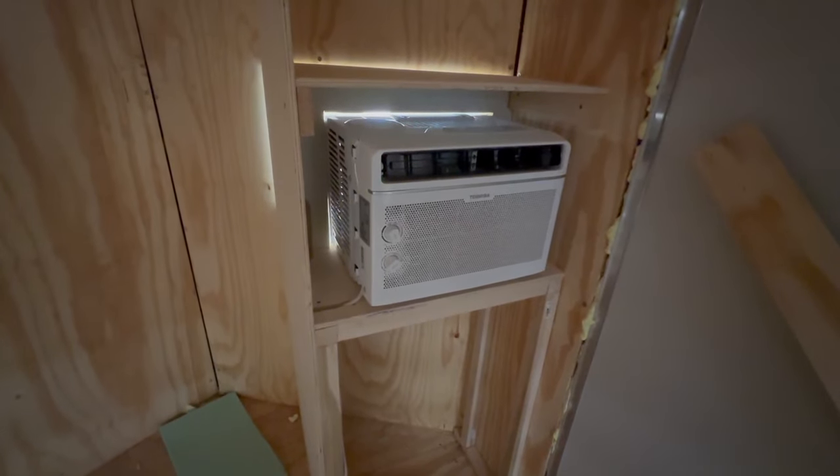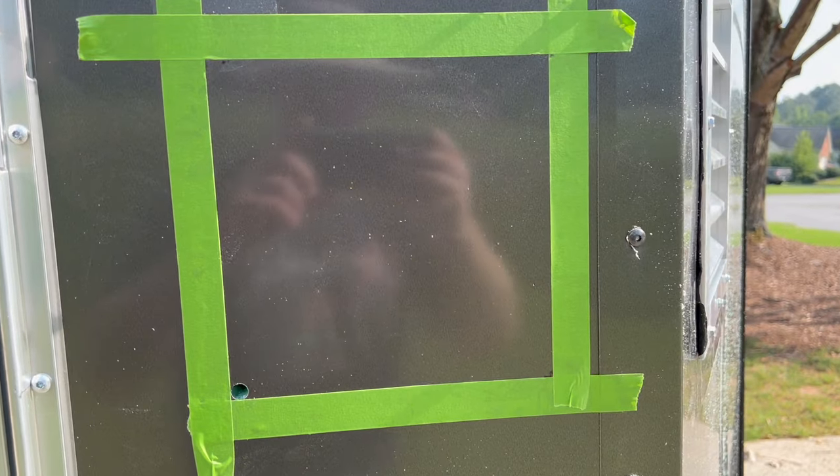I then had to cut another hole into the side of the trailer. To say nerve-wracking — it is very nerve-wracking starting to cut holes into a brand new cargo trailer. I didn't record myself actually cutting it, but there are plenty of videos out there on how to do it. My biggest suggestion: measure at least three times before you start cutting. You can always remove a little extra but you can't put back too much, so measure very carefully, make sure it's level, and just take your time.